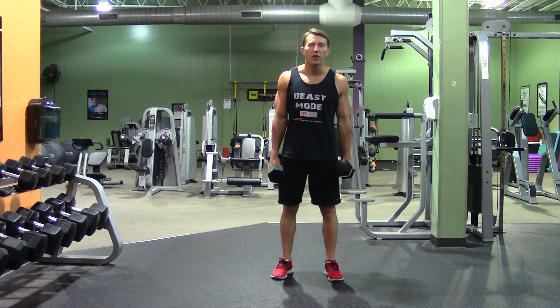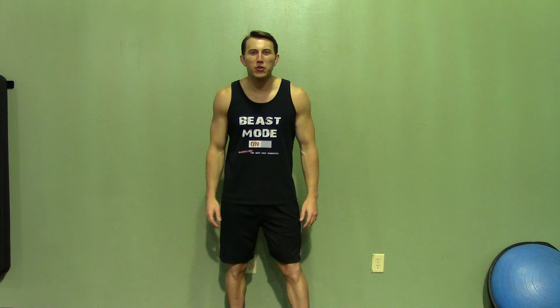That is the dumbbell hammer curl. Thank you for joining me today. If you enjoyed this demonstration, make sure you check out Hasfit's website for hundreds of additional free workouts. We have our free meal plans to lose or gain weight, as well as our complete 30 to 90 day fitness programs.